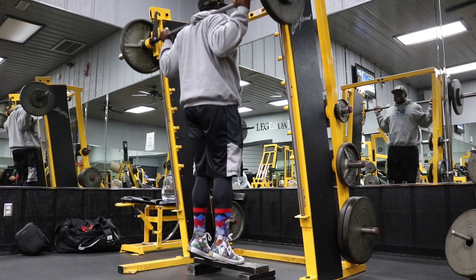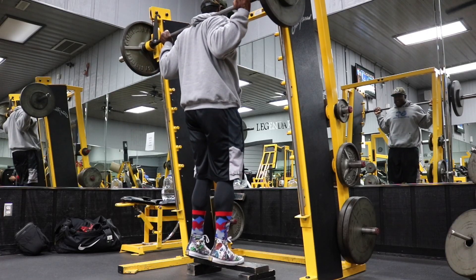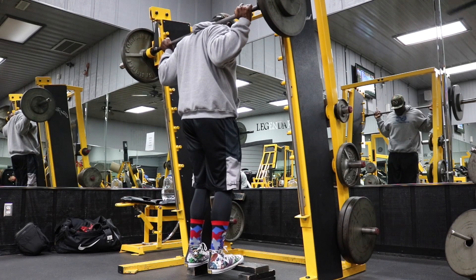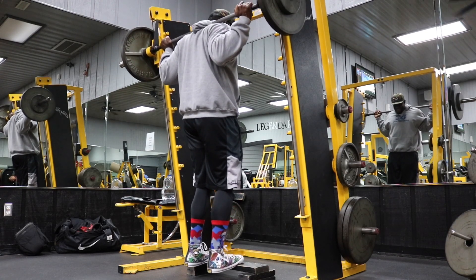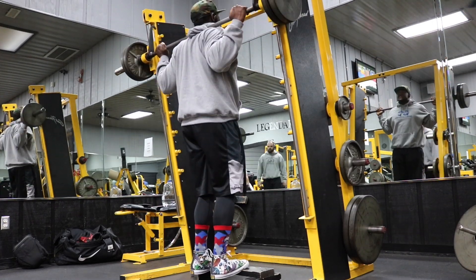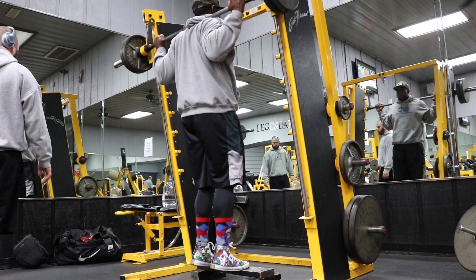Our first exercise is the smith machine calf raises. We have four to six sets — I did six, but if you're new to working out, four will be plenty. We're going to do 20 to 25 reps. Even though we're doing a lot of reps, I still want you to go as heavy as you possibly can.